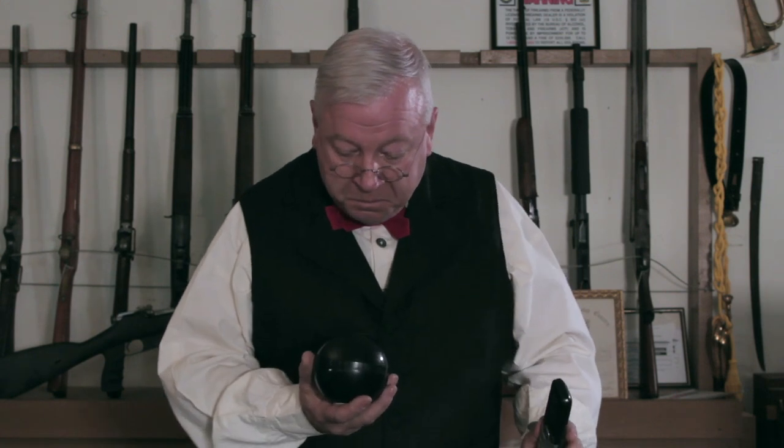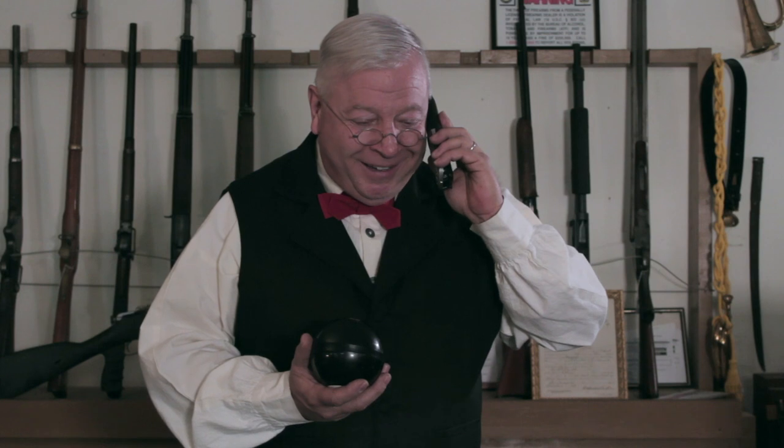Yes sir, I understand. You need your jacket for next week, right? Yeah, the event. Okay. Will you have it in time? Hold on, just a moment. Let me check with my staff. My staff said the odds are good. Alright, thank you for calling. Alright, bye-bye.